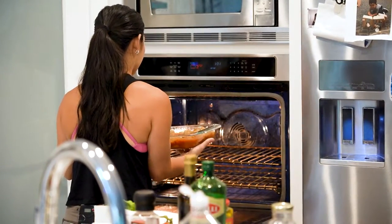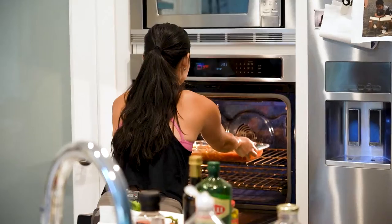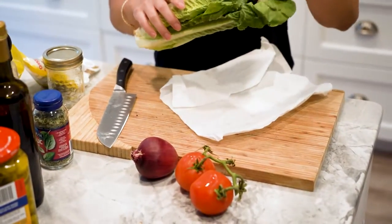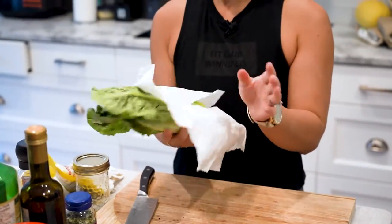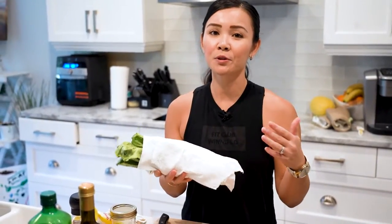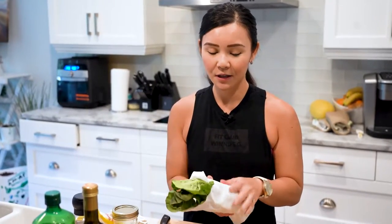While that is cooking for 40 minutes, let's make an Italian salad. I'm using some romaine lettuce. I always wrap my lettuce in a paper towel, and the reason I do that is because it absorbs a lot of the moisture from the fridge, which means your lettuce will keep longer. So just a tip — wrap your vegetables in paper towels.